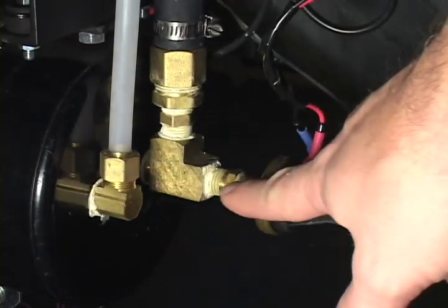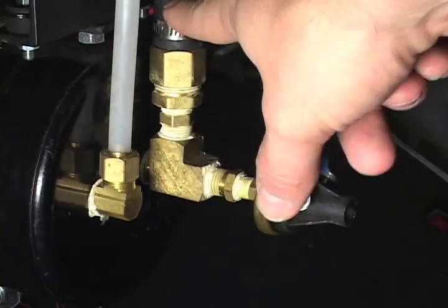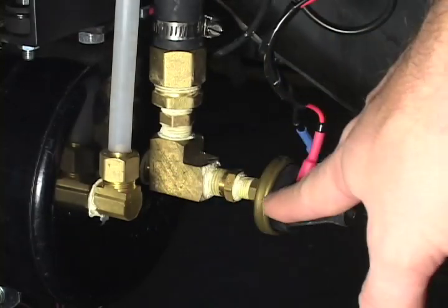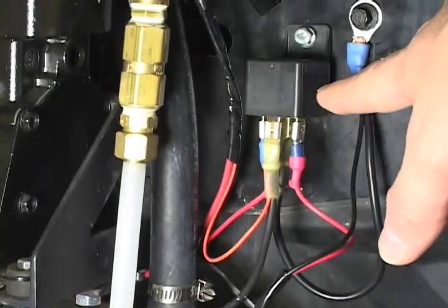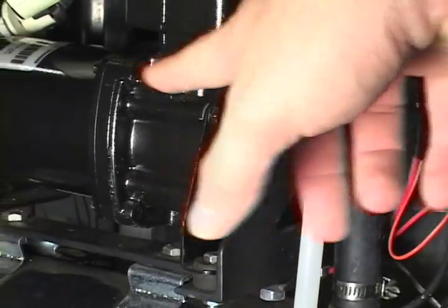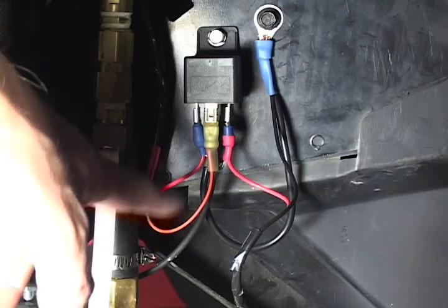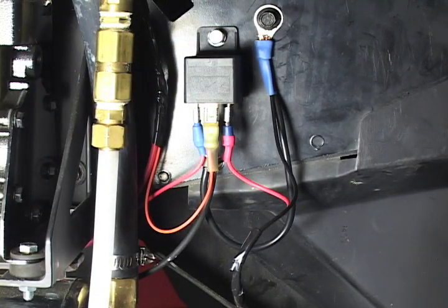Coming out of the tank, there's a T. One side of the T goes up to my vacuum hose. The other side of the T comes out and goes into my vacuum switch, which is connected to this relay right here, which turns the compressor motor on and off. I have a wire going from the relay directly to the instrument panel, which will light an indicator light whenever this compressor is running.